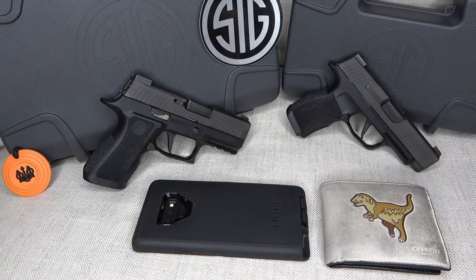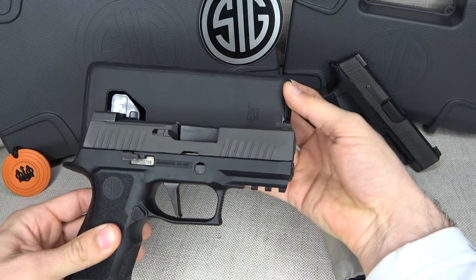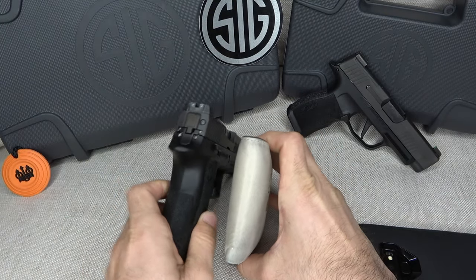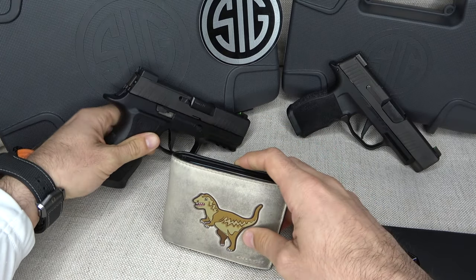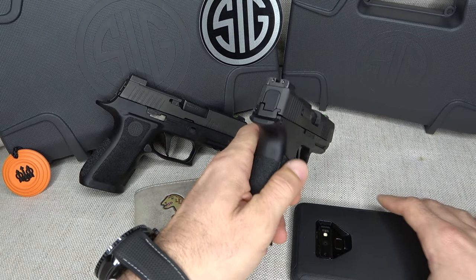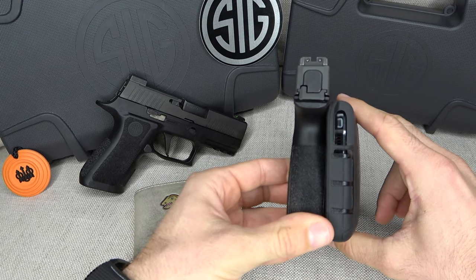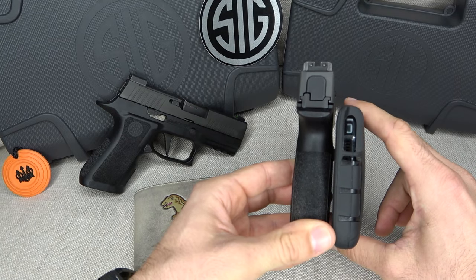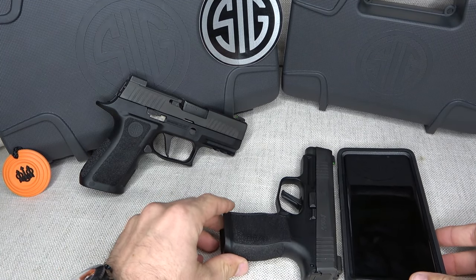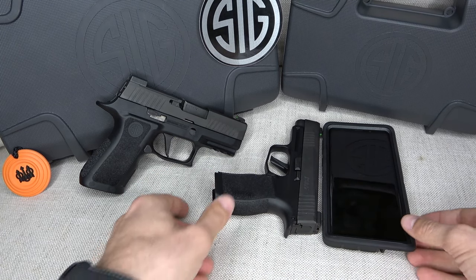One last thing — a quick size comparison using everyday items. The P320X Compact is almost the same length as a Samsung Galaxy Note 9 cell phone. And look at the P365XL compared to that same phone — it's incredibly slim, nearly the same size. In length it's just a little shorter than the phone, but if you line up the beavertail, it's essentially the same length.